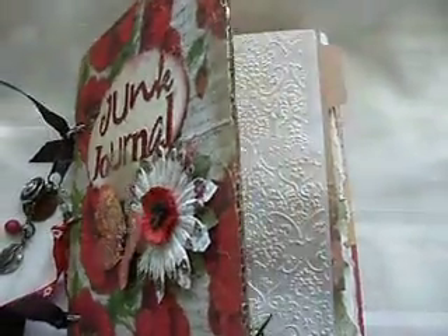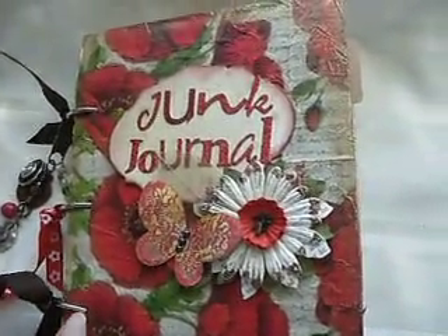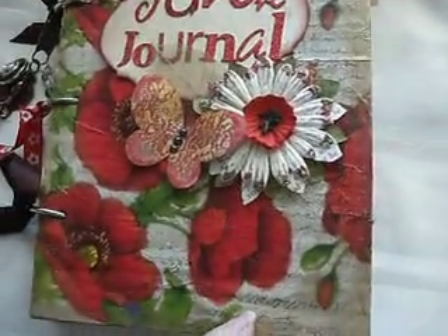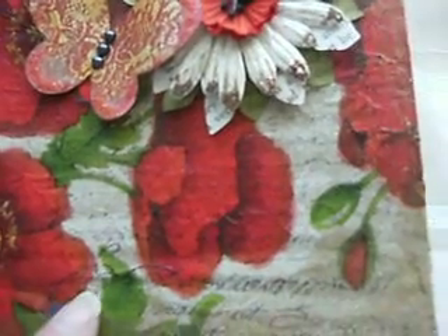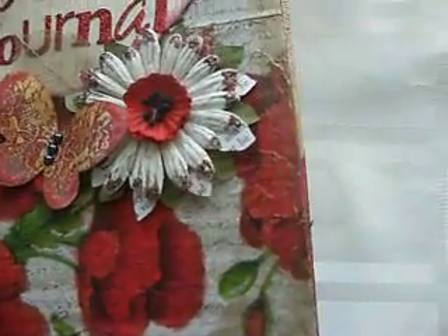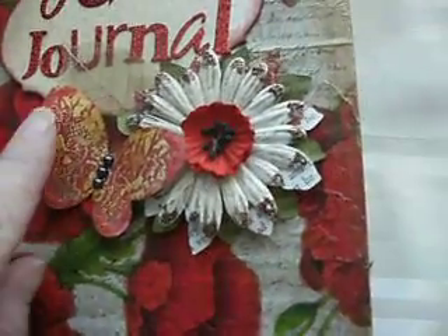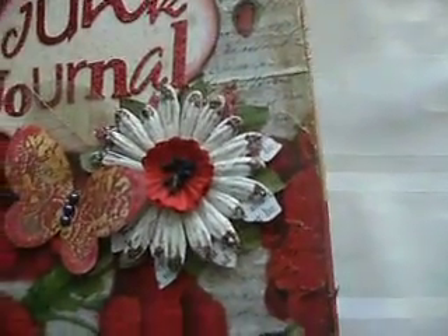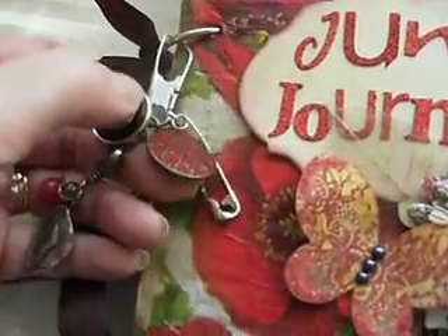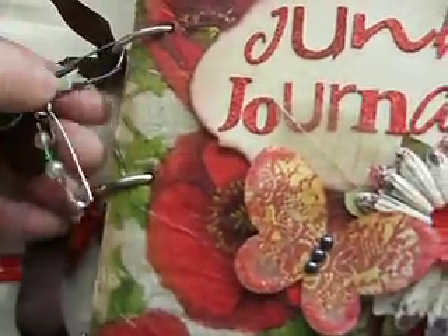It's actually made from some corrugated card from some packaging. What I've done is mod podged over the top a paper napkin which has got all these lovely poppies on it. I've then also stamped with a script stamp and obviously distressed and gold painted the edges. I've added a butterfly, which I've done various techniques on, and a flower. And I've also made this charm, which has got a safety pin with some beads on, a button and a few odd charms that I had from a necklace that I thought would be fun to add.